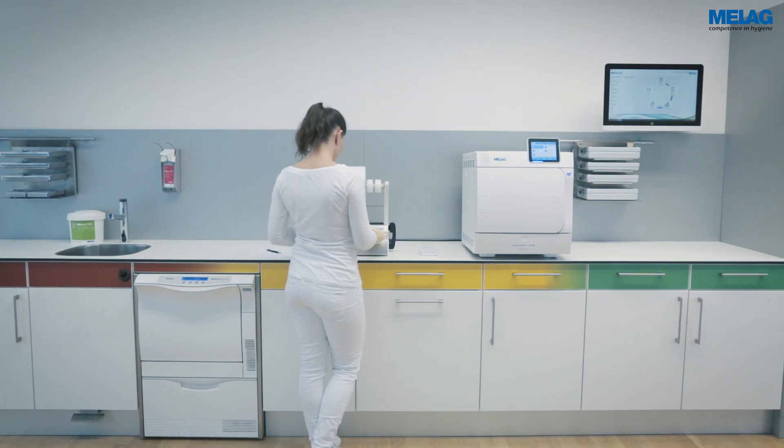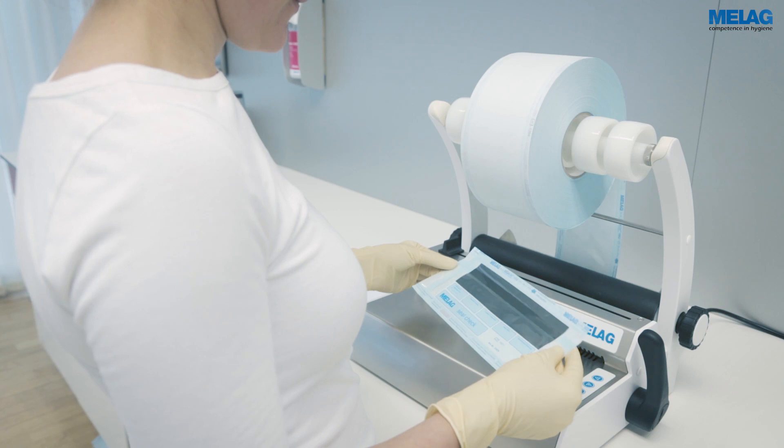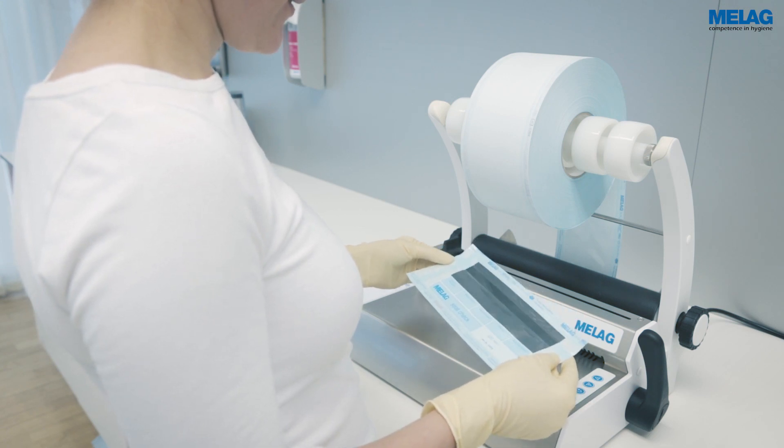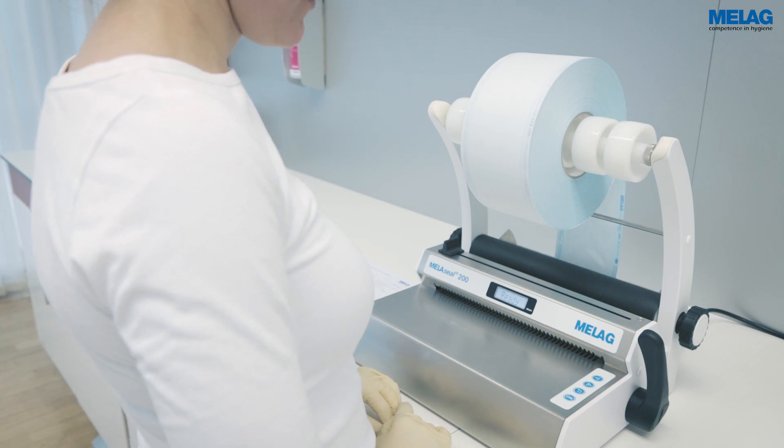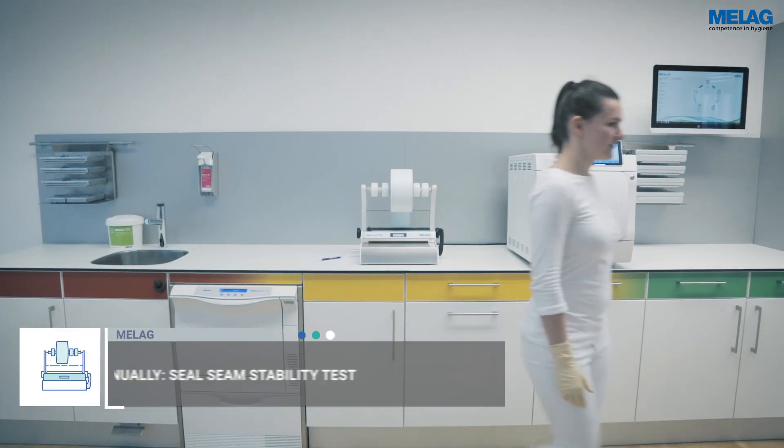The seal seam on the test field must be free of wrinkles and bubbles or any further irregularities. The routine checks are completed by the annual seal seam stability test.